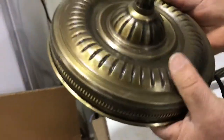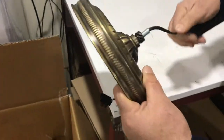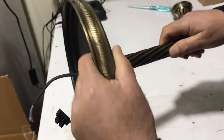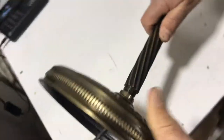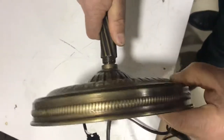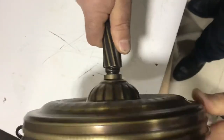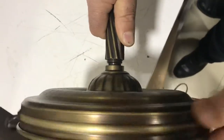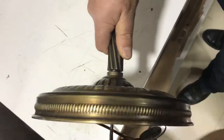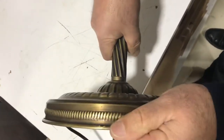Do the same thing on that — take the wire and put it inside, then take it from the other side. It's tight — tighten it completely. Now it's done and tight.